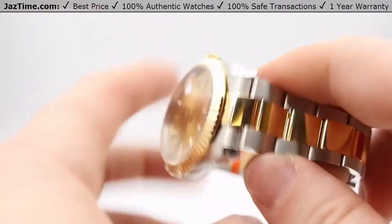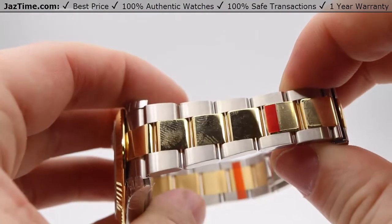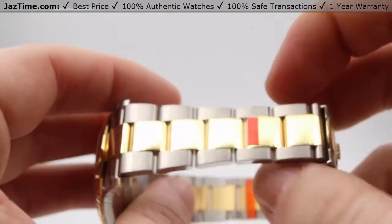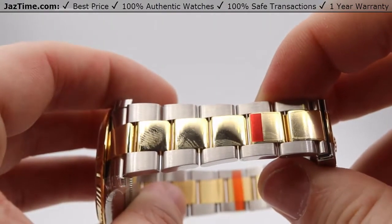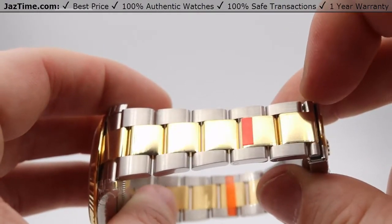As for the bracelet, it is a two-tone 18 karat gold and stainless steel. The inner links are high-polished 18 karat gold and the outer links are satin or brushed stainless steel.